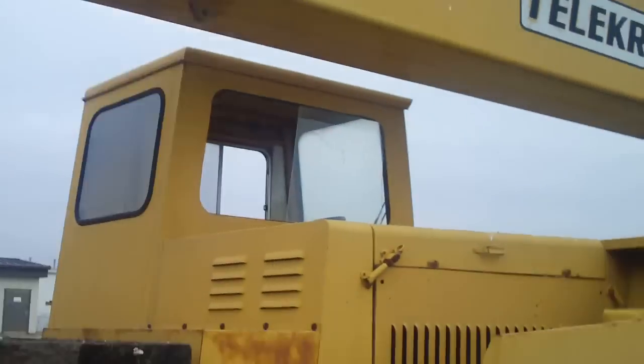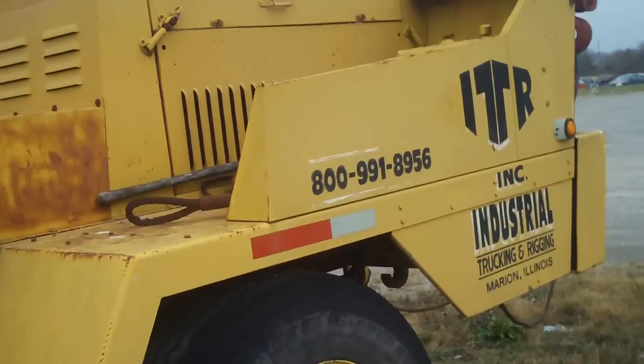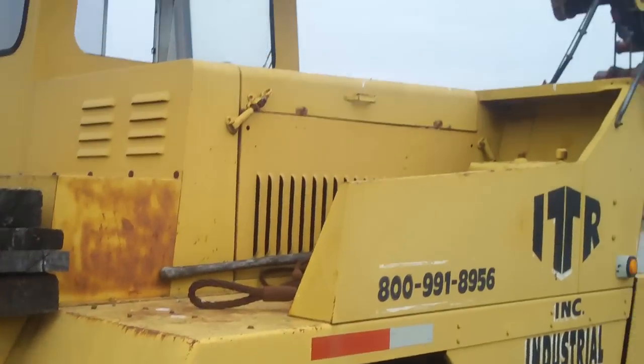That's basically what this crane looks like. It's not that nice of a crane — he never uses it; he uses his RT cranes now. Anyway, there it is: a telecrane, truck crane. Not sure what the model number is — if I find out, I'll put it in the info box. Thanks guys.